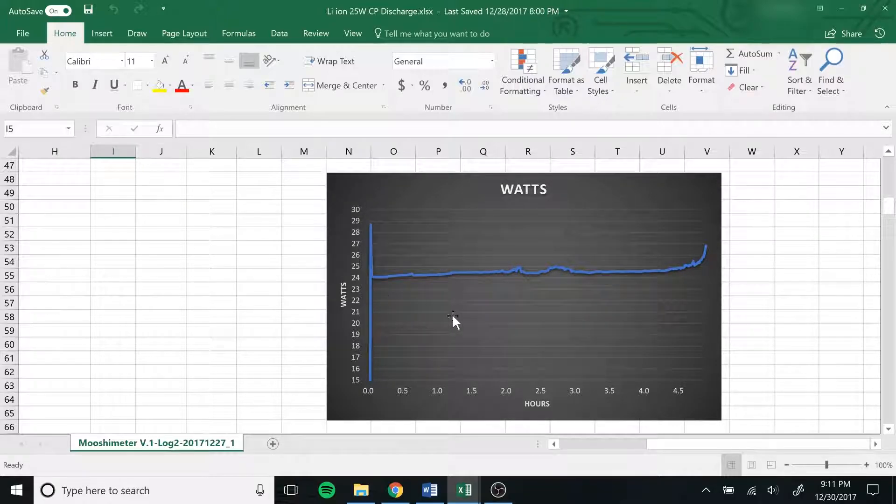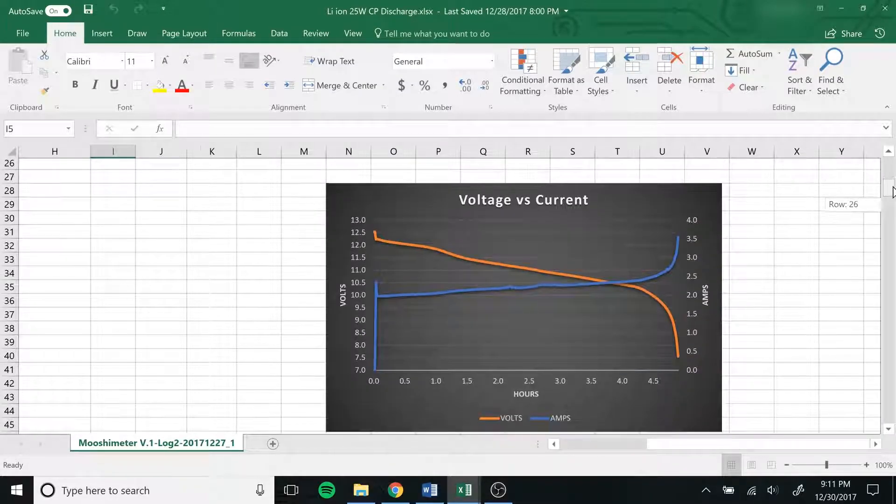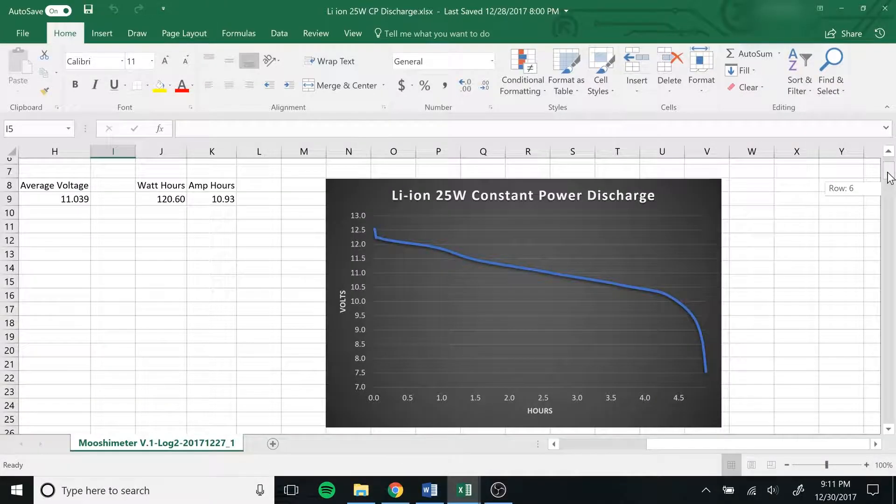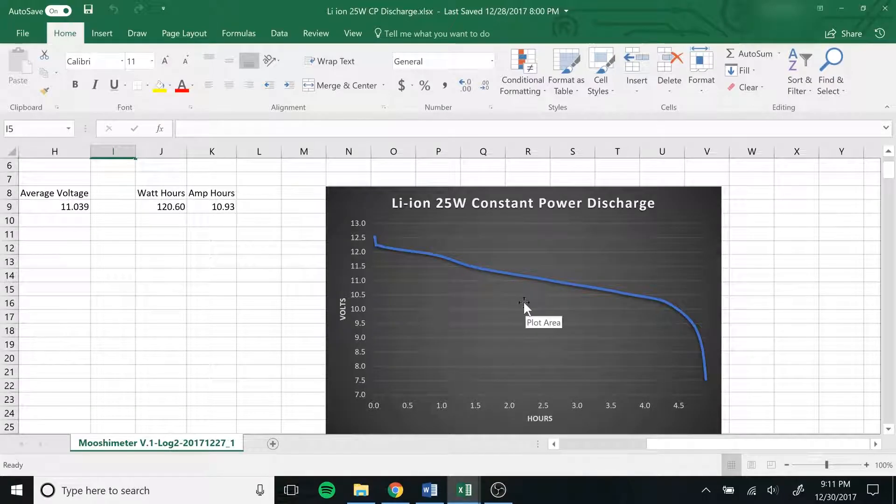Not too bad. This big spike in the beginning is because I didn't have the power supply set completely right — I had like 30 watts for a couple of seconds and then got it back down to right around 25. We were roughly 24 to 25 watts on the input throughout the entire time until we got to the very end where the efficiency of that converter started to drop and it started pulling more power. The voltage versus current graph is exactly what you'd expect: the voltage drops and the current goes up — that's exactly what it takes to get constant power.